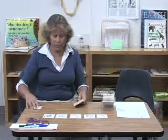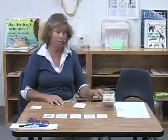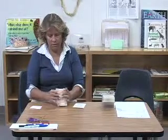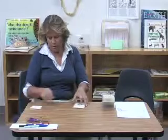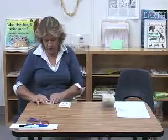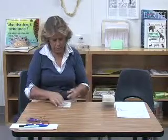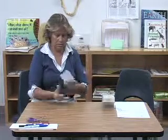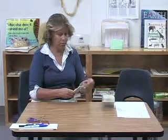If they choose, they can continue to do another pack. However, this needs to be put away in a rubber band before the child can use another one.